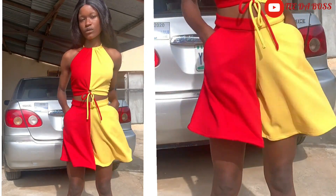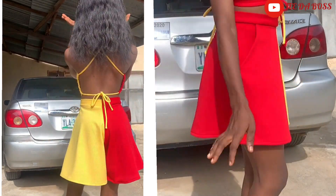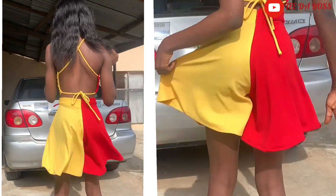Hey guys, welcome back to the channel. In today's video I'm going to be showing you guys how to cut and sew these beautiful flared pants. If that's something you're interested in, do be sure to keep watching.